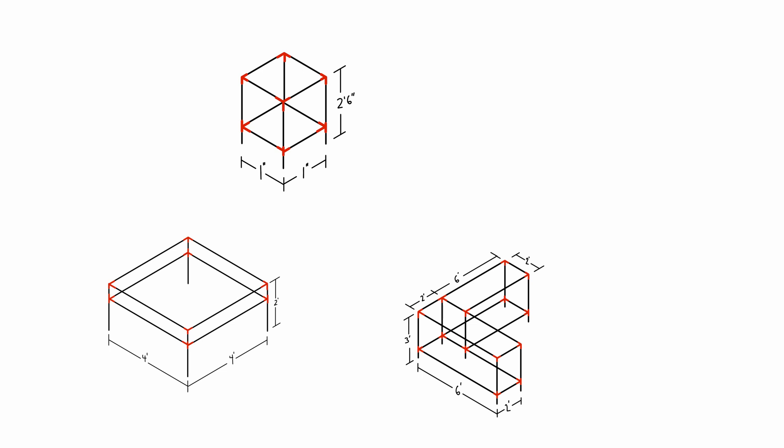One disclaimer about this furniture: it's still held together at the corners by 3D printed parts, so use your best judgment. Once you have your pieces picked out and your dimensions all set, it's really just a big connect set of printing the pieces and putting it all together.